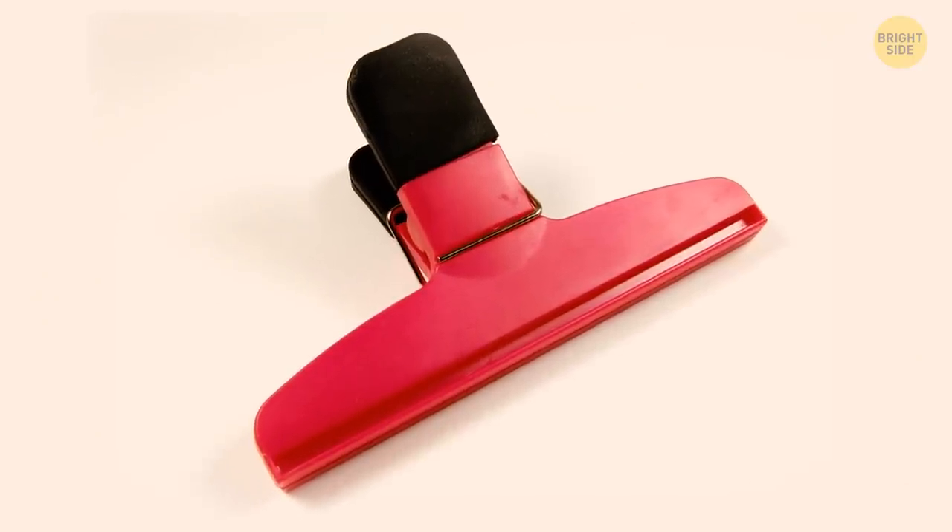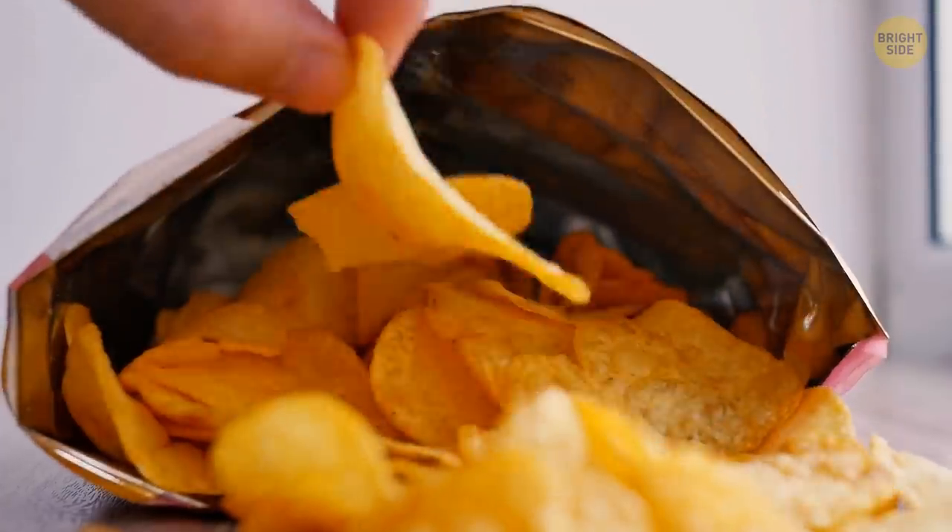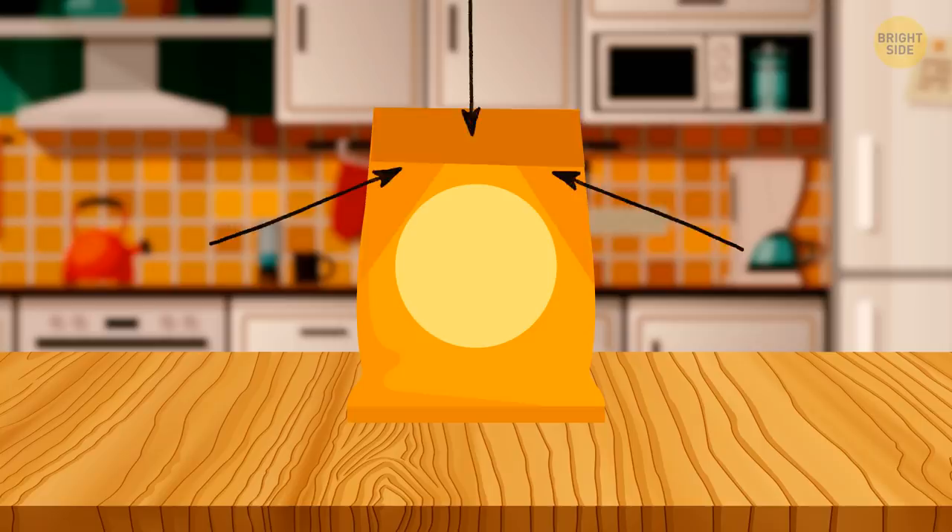From now on, you can skip the chip clip. Here's a fast way to keep your snacks fresh: just make several folds to prevent the bag from opening.